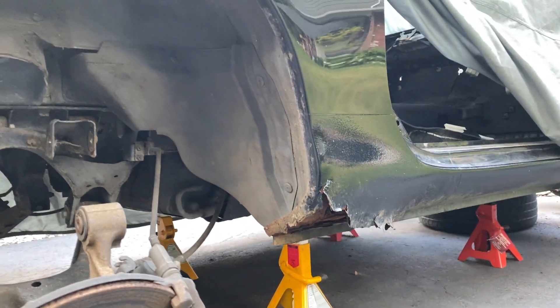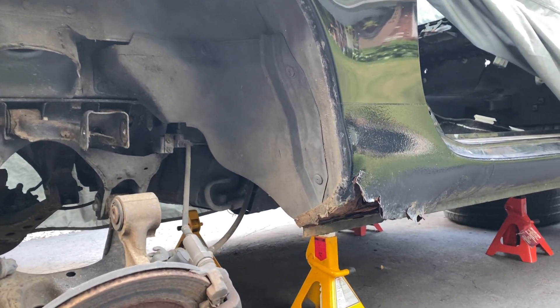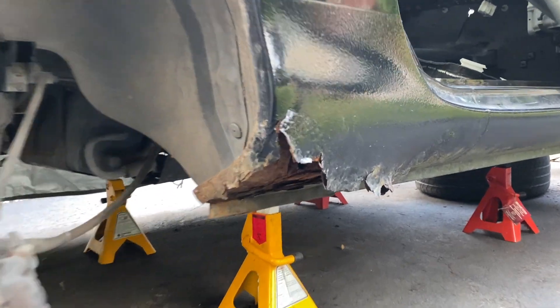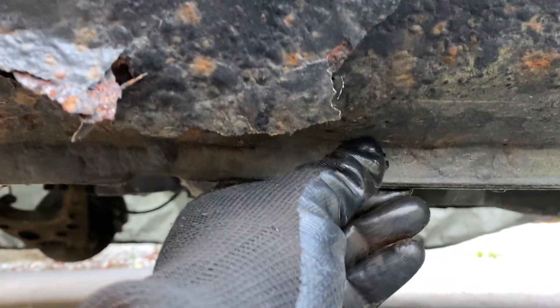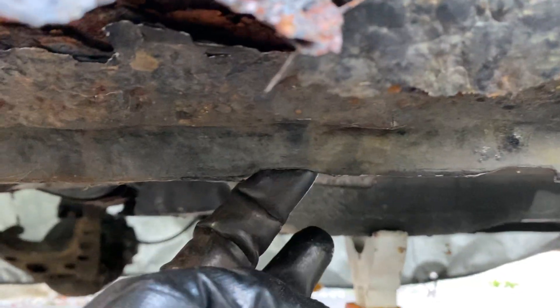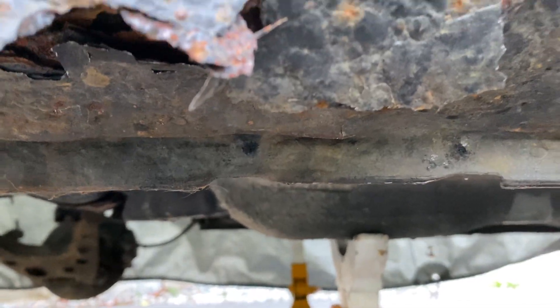So there you go guys — NB Miata rust, what to watch for. I hope that saves you some trouble down the road. You also want to make sure if you don't have any rust yet, definitely clean your drains out. I've got another video on that. There are little holes in the back of the rail here, and here there's a little bump on the front of the rail to show you where they are. Keep those clear — they're at both ends of the rail, so they're at the front as well.